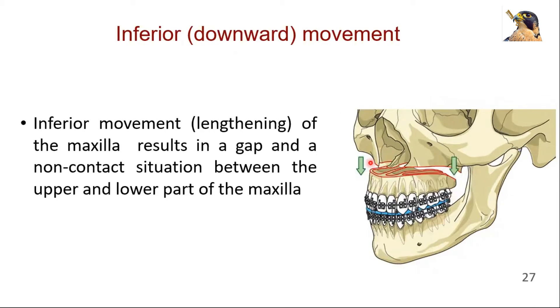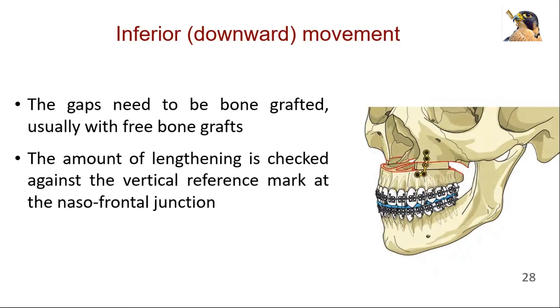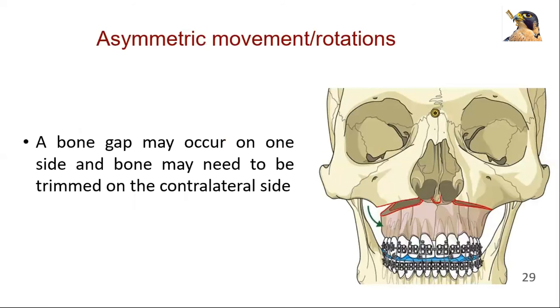Inferior movements or lengthening of the maxilla is possible but results in a gap and non-contact situation between the upper and lower part of the maxilla. The gaps need to be bone grafted, usually with free bone grafts from the iliac crest, the outer table of the skull, or allogenic bone. The amount of lengthening is checked against the vertical reference mark at the nasofrontal junction. Asymmetric movements and rotation are also possible; in this case, a bone gap may occur on one side and bone may need to be trimmed on the contralateral side.